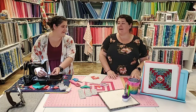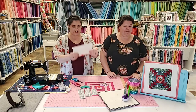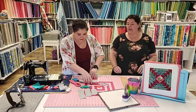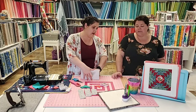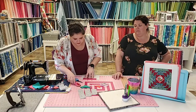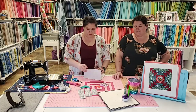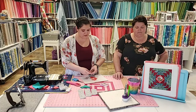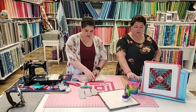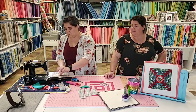My cottontail bunnies became leaders and enders for my rainbow — in the meantime the rainbow's not done but the cottontail table runner is finished. Please ask us your questions — who's actually trying this? I want to know who's sewing along. Show us a picture of what you're doing in the comments!